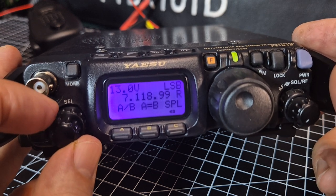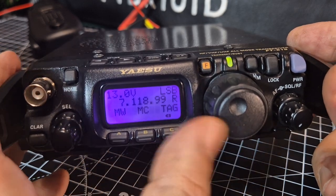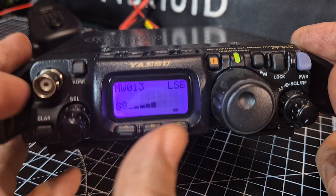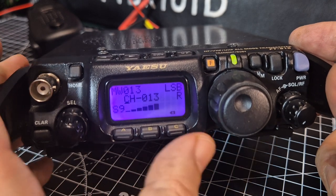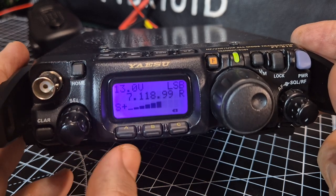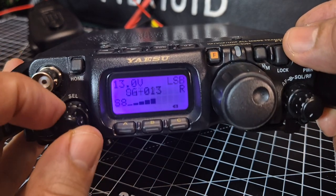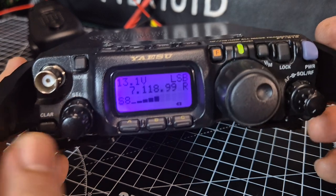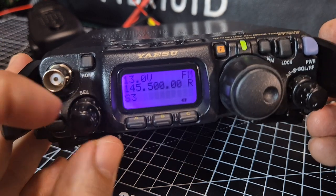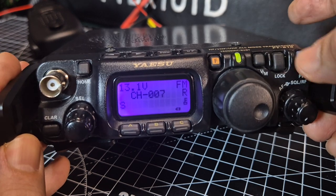You've got VFO A, VFO B, A-to-B split mode, and memory. To add a memory channel, press the button, choose the empty channel — you can tell it's empty because it's blank — press again, then turn the knob to move right and add a name. When you're done just press again. In memory mode you cycle through your saved channels; in VFO mode you can enter different frequencies. There's also a lock button — when you press it the VFO won't change, which is very handy.